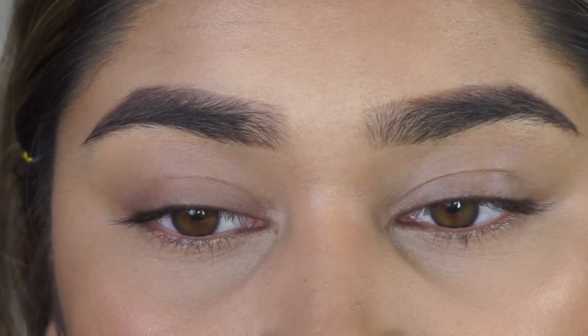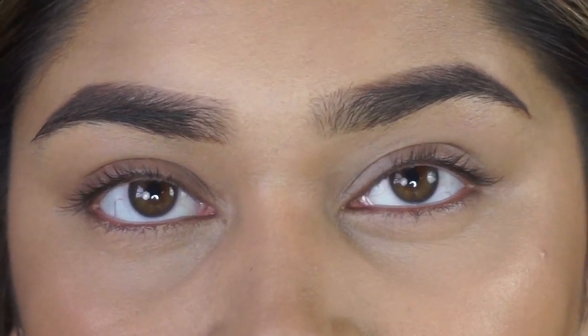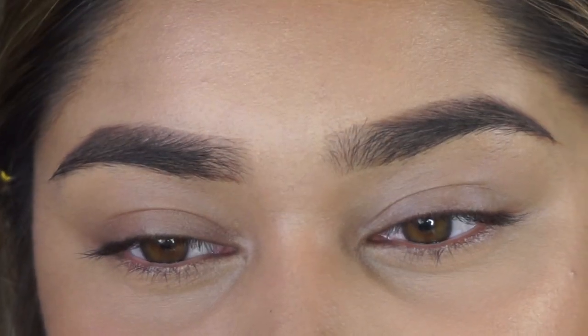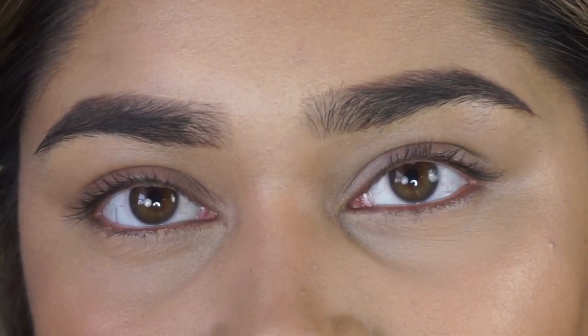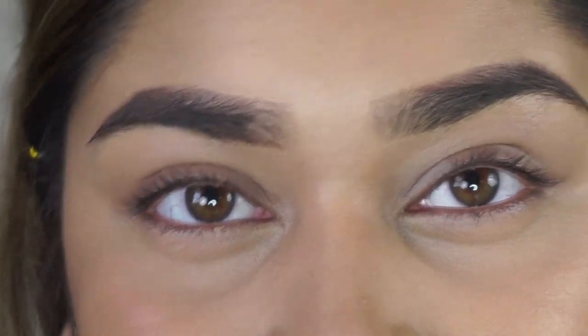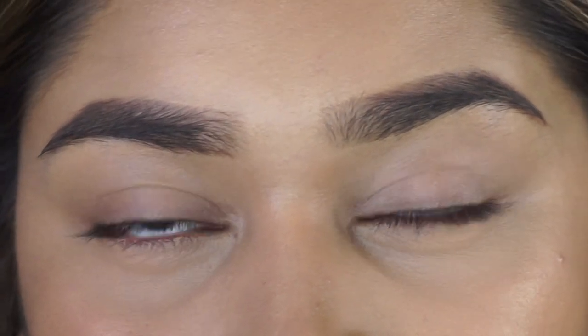On my eyes right now I only have concealer — I don't have any eyeshadow primer because I don't use that. Concealer is the most amount of primer I will ever use. So today we're going for a pink and yellow pop of color kind of half cut crease.